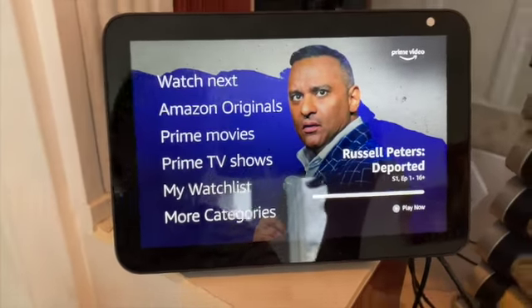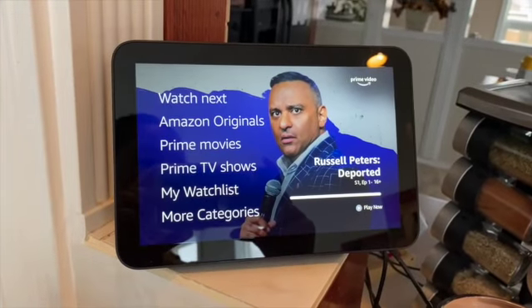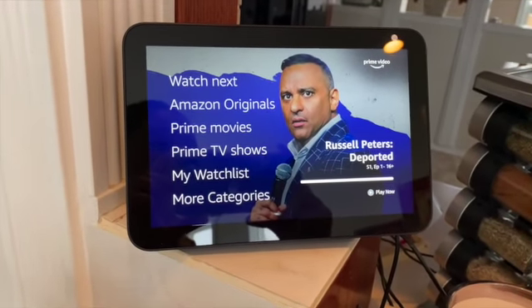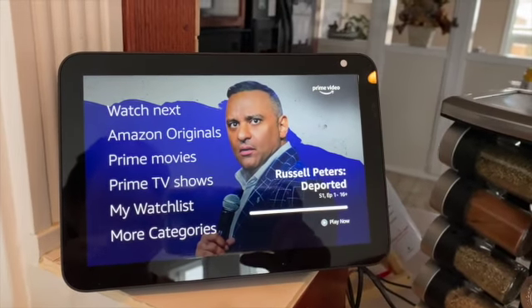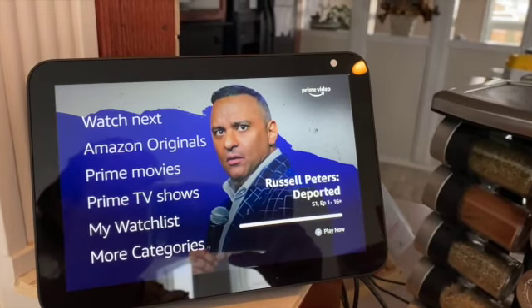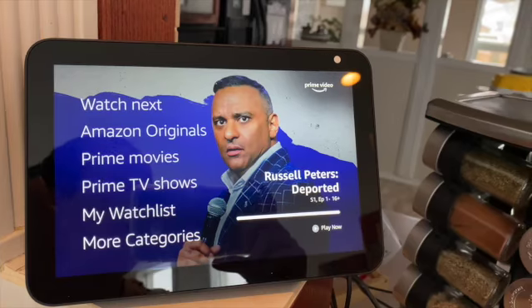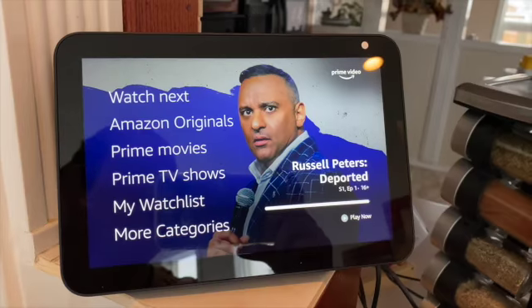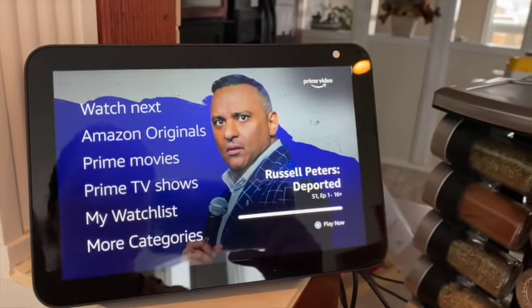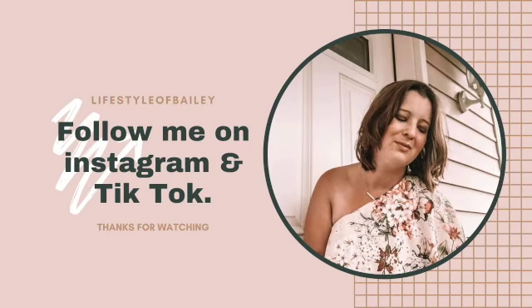I can also hook up my Alexa to my Bluetooth on my phone and I can text somebody or video call somebody — so I don't have to pick up my phone. As long as my phone is in range, I can just video call someone from my Alexa. For example, if I'm in the kitchen making breakfast or in the middle of dinner, I can pretty much just call someone and video call them and talk to them right from the kitchen.